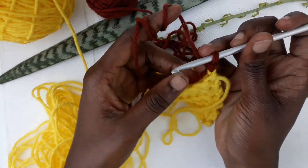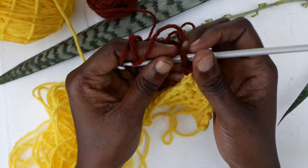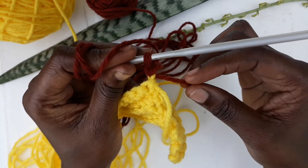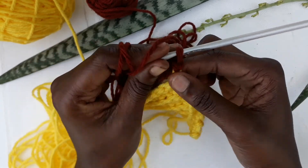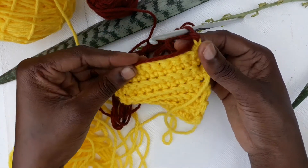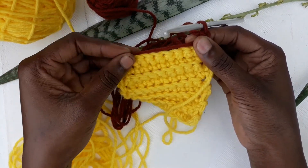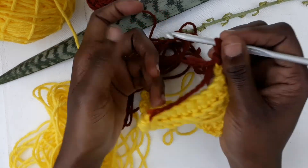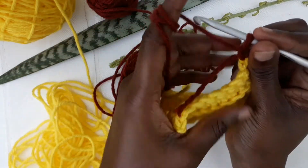You want to ensure this excess yarn is not hanging — bring it to the back like this and ensure it is parallel to your work, so that we'll get rid of it as we continue to do the single crochets.